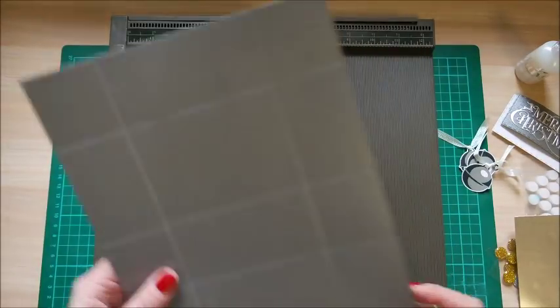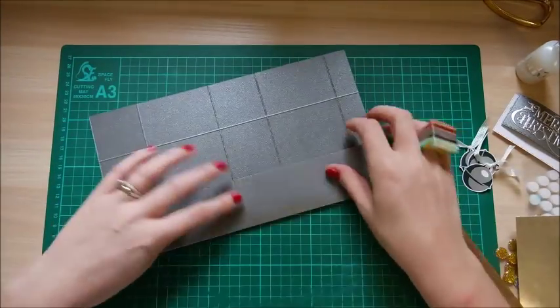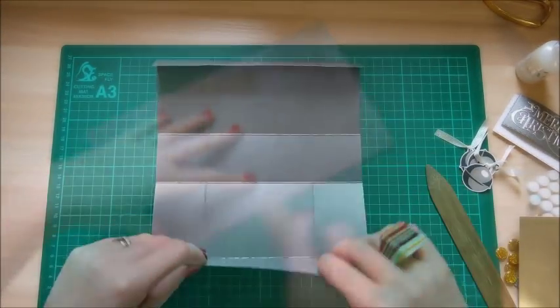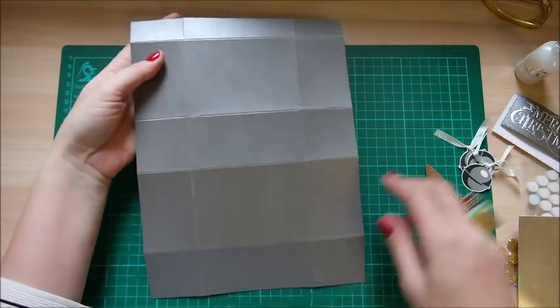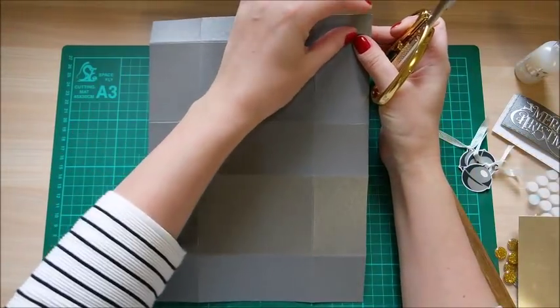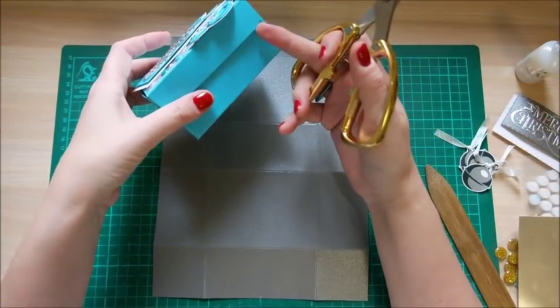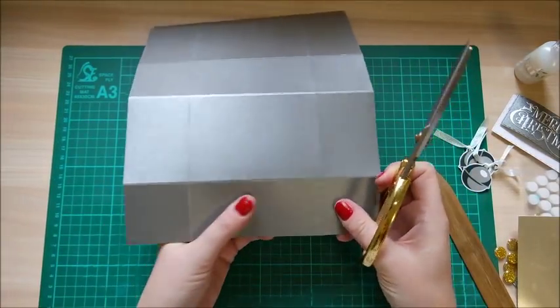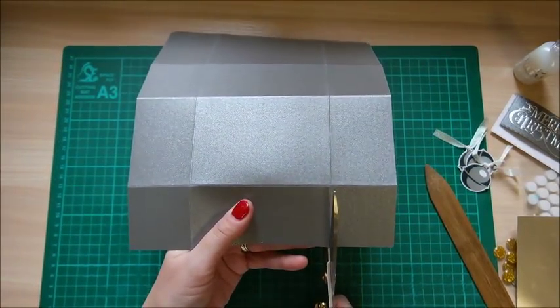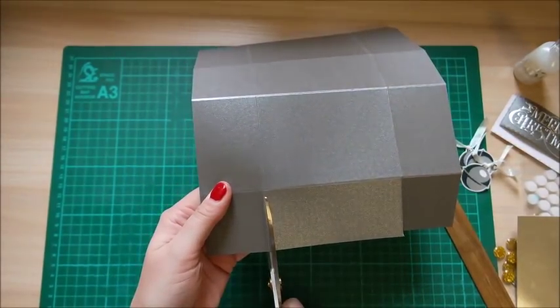So that's all the scoring done. Now you want to burnish all of those score lines. So it's all burnished. Starting off, the thinner kind of tab — this is the lip here for the box — you want that facing away from you, and we're going to start cutting down here. So first of all, you want to cut up these two score lines.